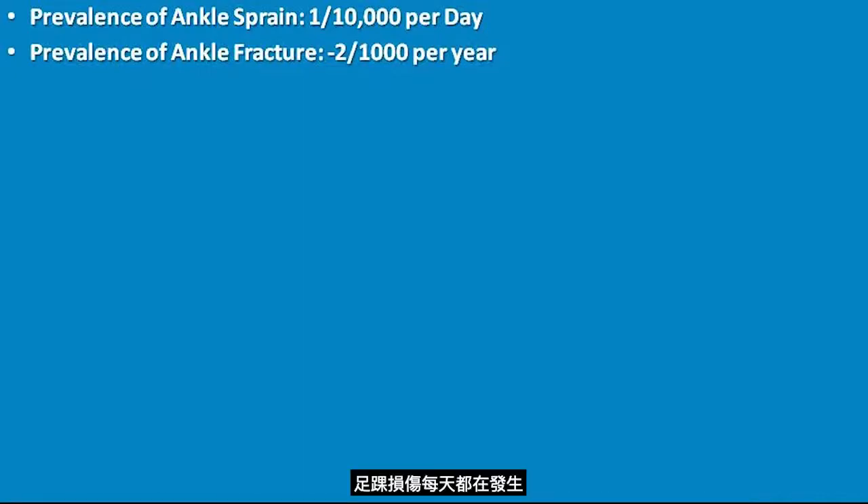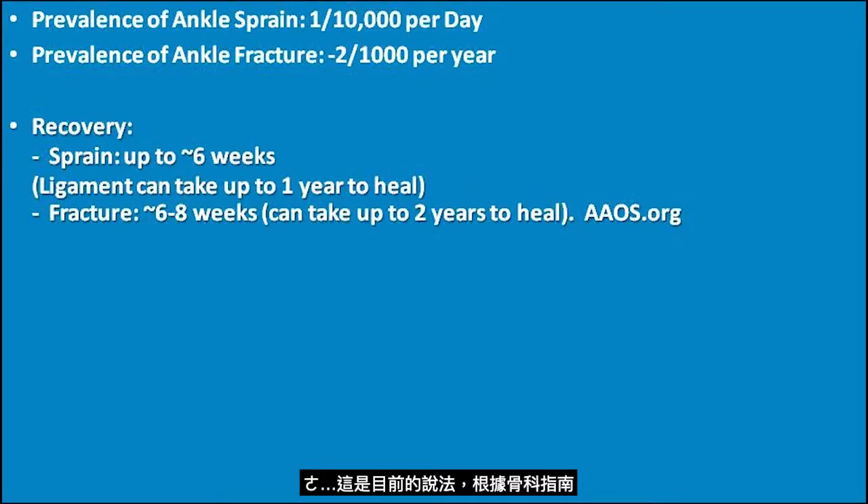Ankle injuries happen every day. Usually, an ankle sprain heals in a few weeks — that's current practice. But according to orthopedic guidelines, an injured ligament can take more than one year to heal.